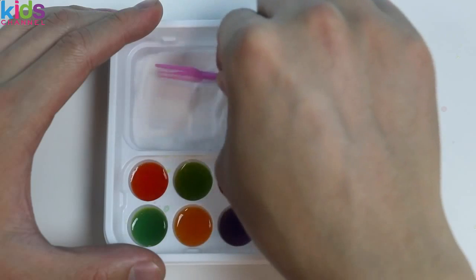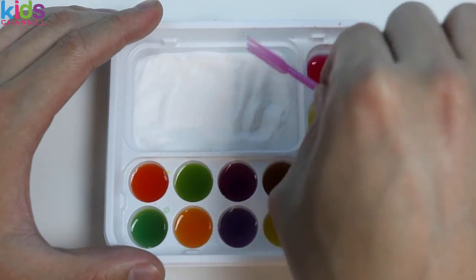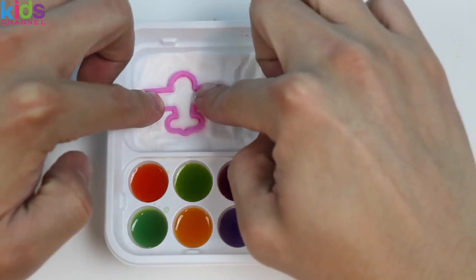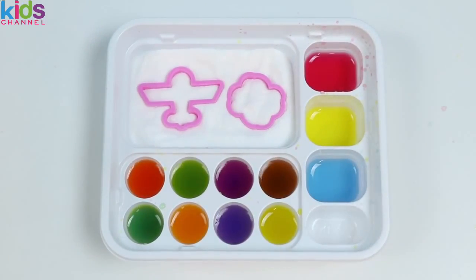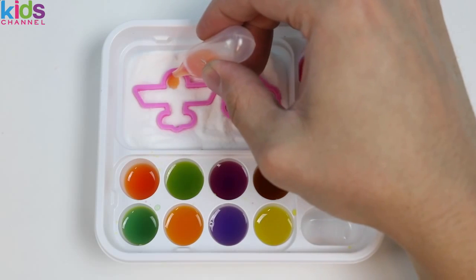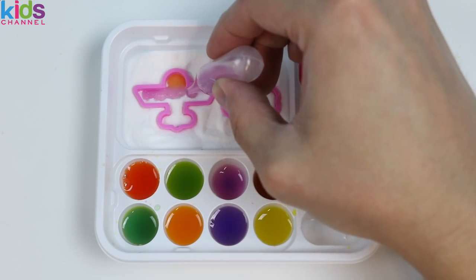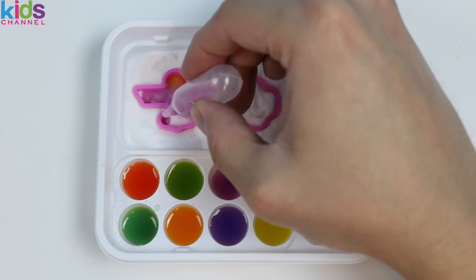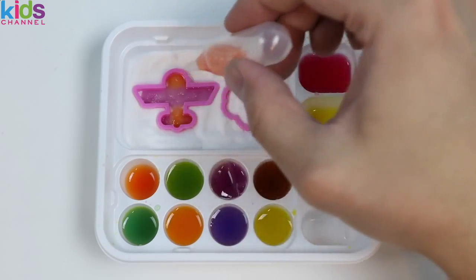Now let's add the main mix. Use the fork to evenly layer it out. And let's start by making an airplane and a cloud. Use a little bit of orange, and give the plane purple wings. We'll finish it off with more orange for the cloud.